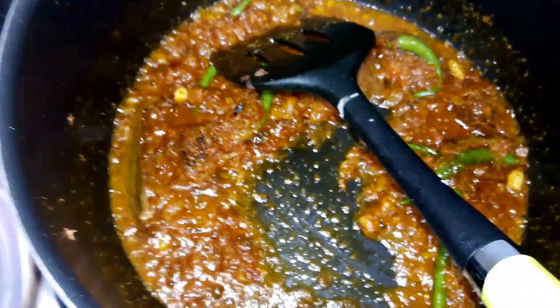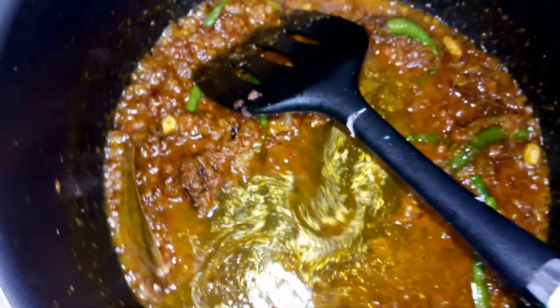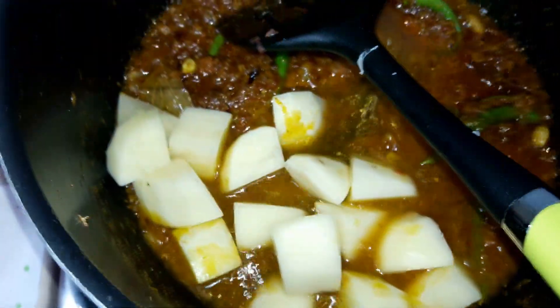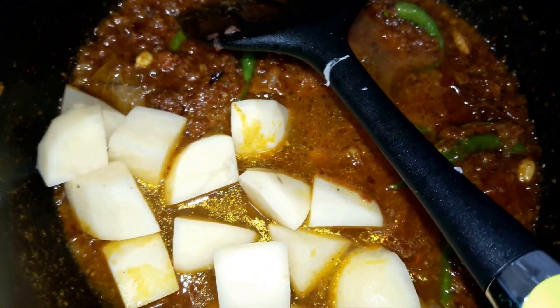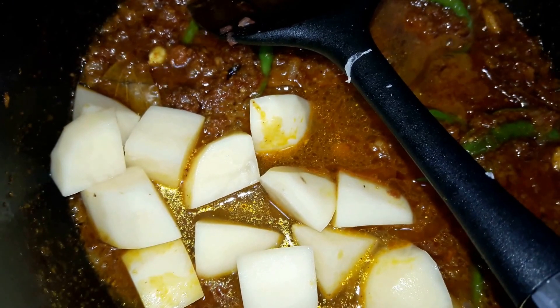As you can see the color of the masalas, I will be adding just half a cup of water to it and then I will put the potatoes. I will cover now and let it cook for another five minutes till the potatoes are half done.